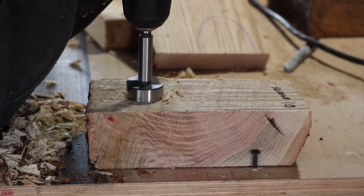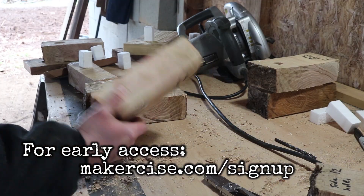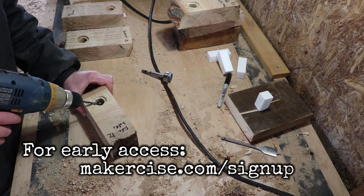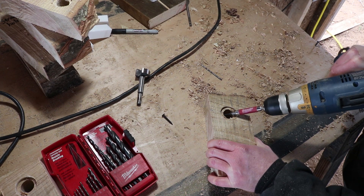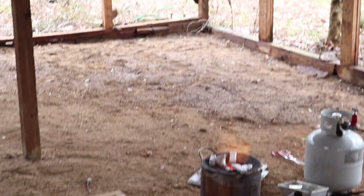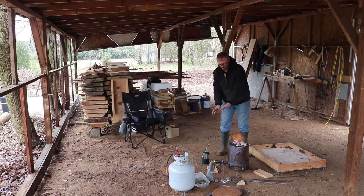I also wanted to investigate the effect of modifications to the hole. These included things like drilling countersinks on both sides of the test piece, drilling holes on the inside of the through hole, and installing screws on the sides of the through hole. Although it's not exactly a scientific approach, the data that I generate in these tests I feel like is valuable for me, should I decide to do this again in the future.